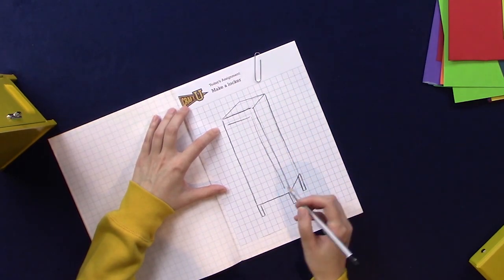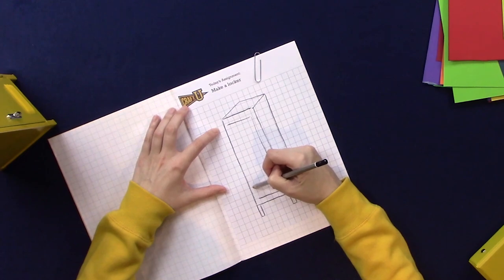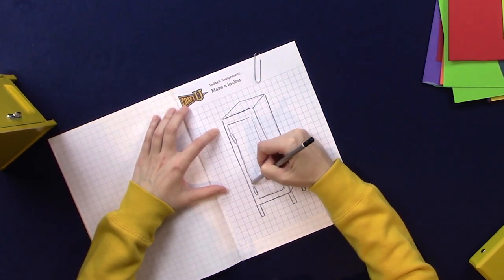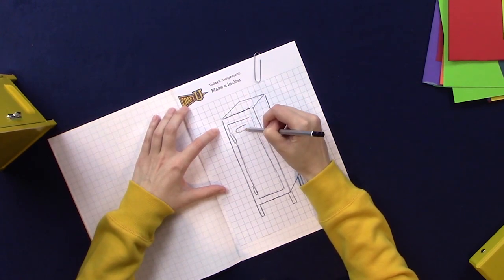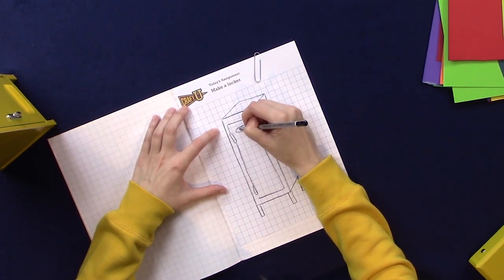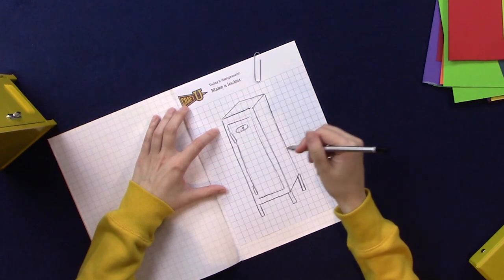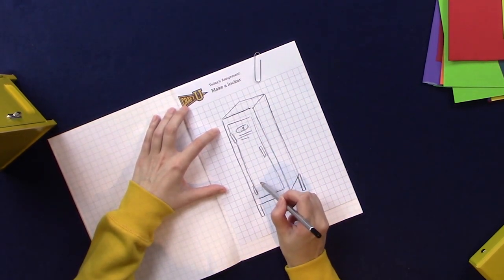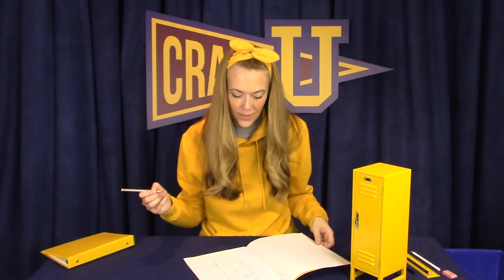We'll create a door like this and we can put some hinges so that it can open. Maybe a number up top, and a little handle so that we can open it and then some vents here. Okay let's get to work!